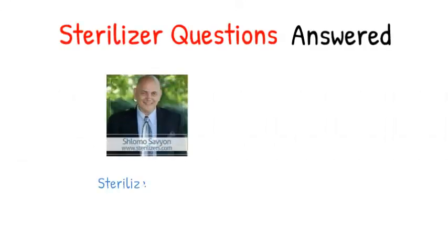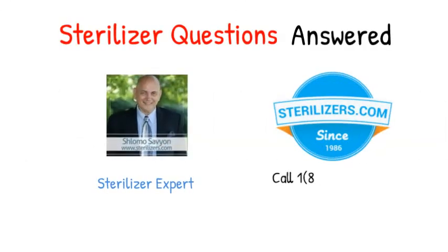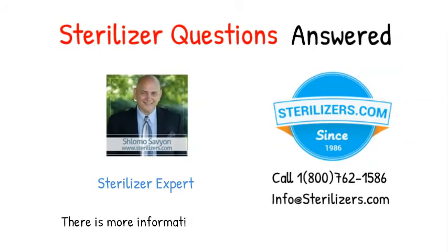Pump mounting kit fits chassis. Sterilizer questions answered. If you have any other questions, call us at 1-800-762-1586 or email us at info@sterilizers.com.